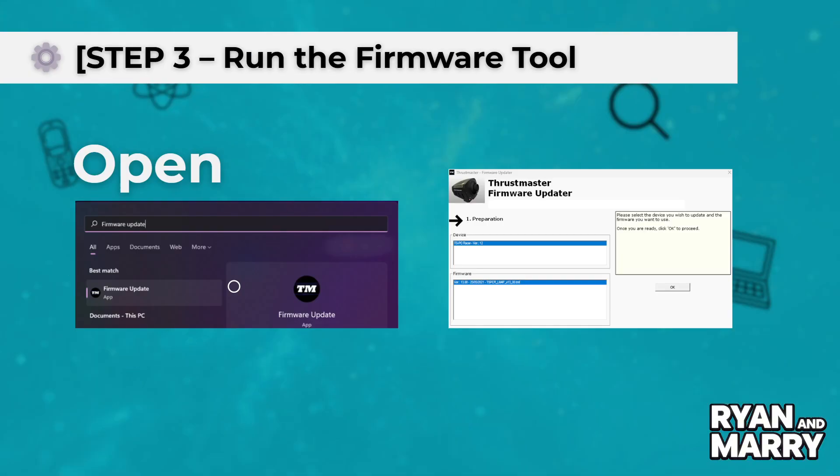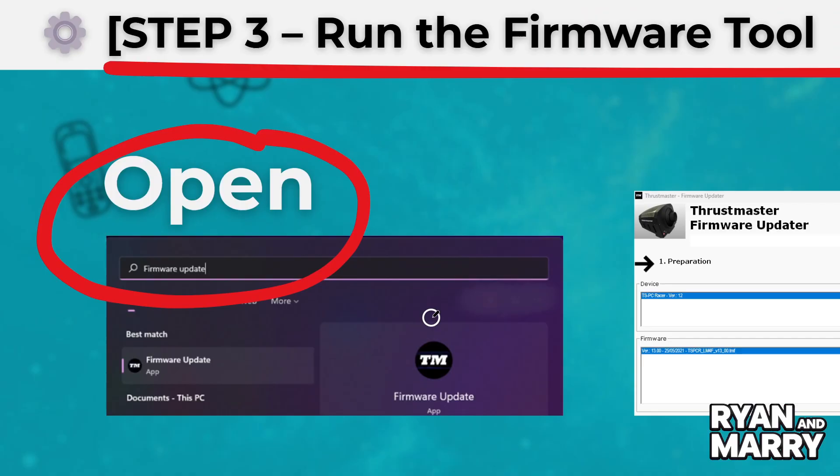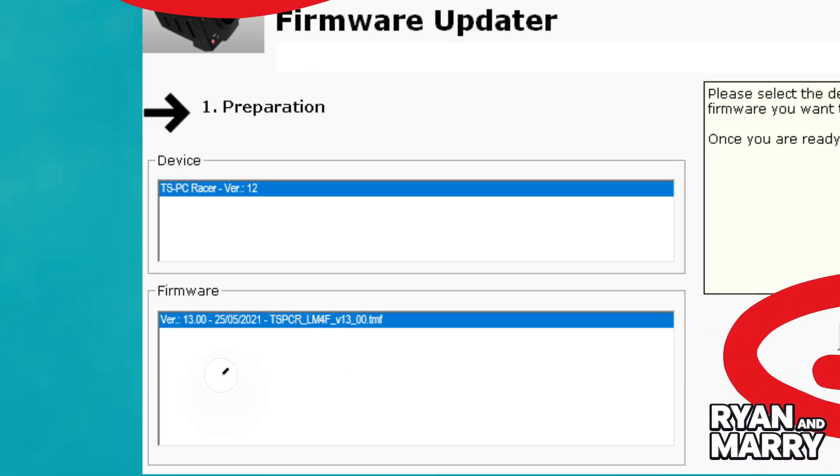Step 3: Run the firmware tool. Open the firmware updater as an administrator. It will detect your device automatically. If an update is available, click OK or Update to begin. Wait until the process finishes — don't unplug the wheel.